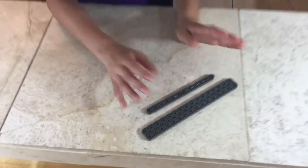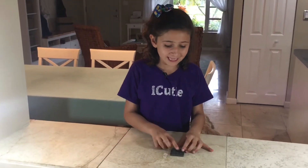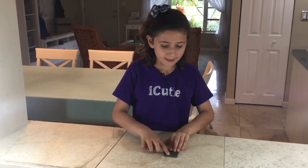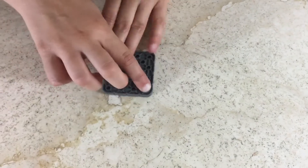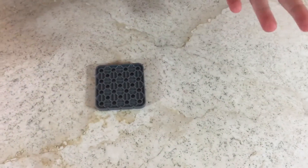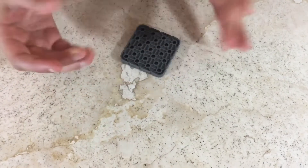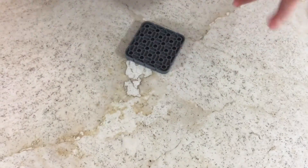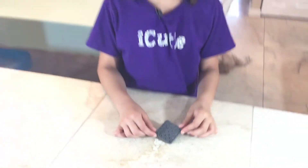That's all for beams, now let's go on to plates. Just like beams, plates go by their length and their width. This one is a 4 by 4 plate. All plates tend to be more square or rectangular, unlike beams which are longer and skinnier. That's all for plates.